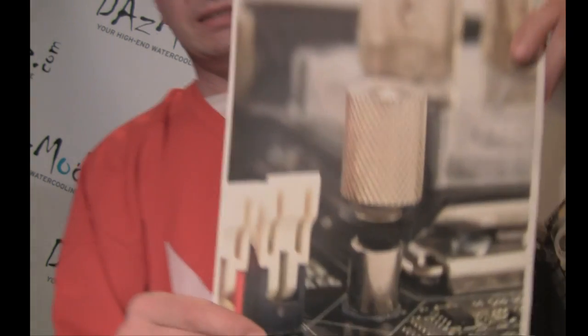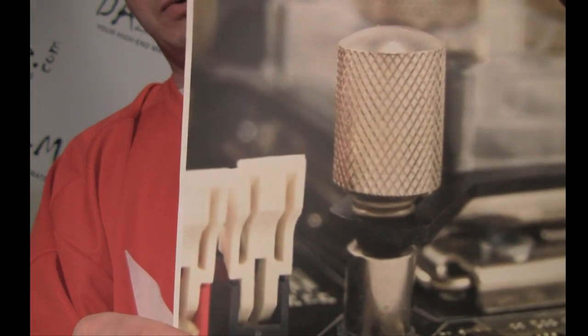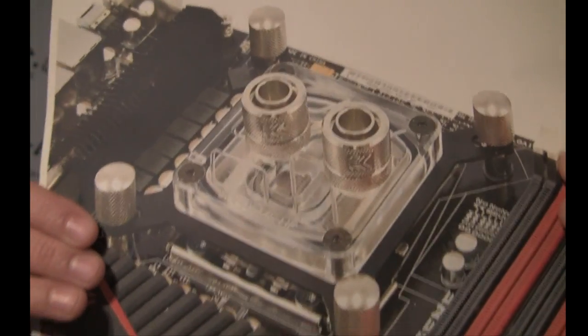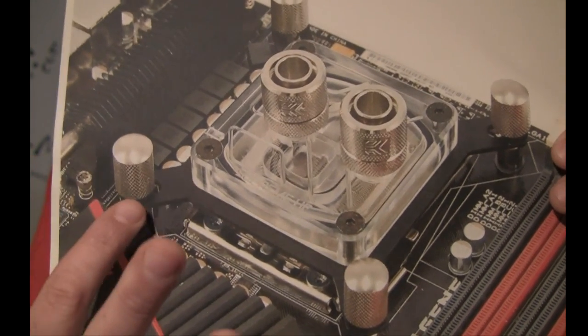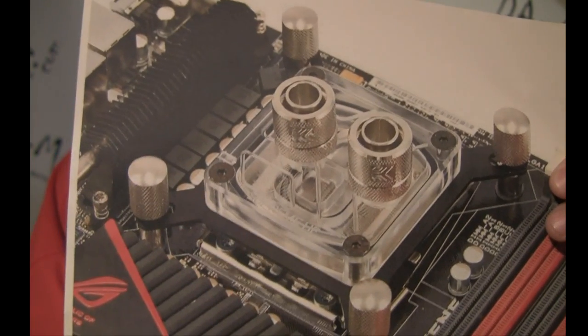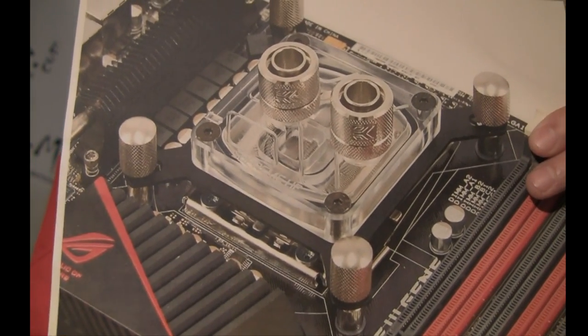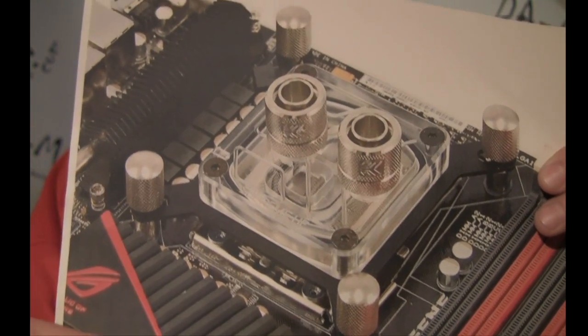I printed out a few pictures here. Basically, as you can see, what they changed is they put screws on each of the four corners of the block. So now when you install your block, you don't need any tools. You will just need to screw four screws straight through the motherboard. I assume you will have some sort of back plate on the other side which those screws will go into.